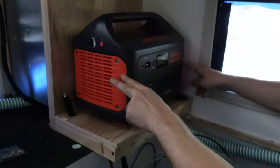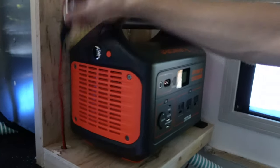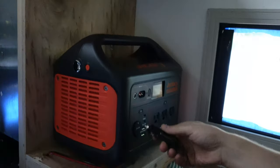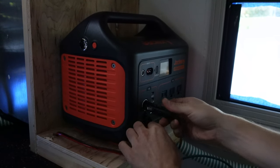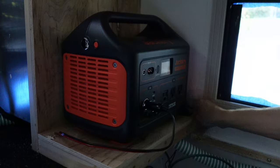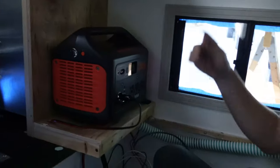This is where the Jackery is going to live. It's got two inches of clearance on each side for when the fan needs to operate when the inverter is running. It has a little 12-volt plug here that just pulls out and you plug that in to connect the power of the camper to the battery. Over here is a little 12-volt plug that's going to be wired to the car, so when we're driving we can plug the Jackery adapter in and charge the Jackery in the camper while we're driving.